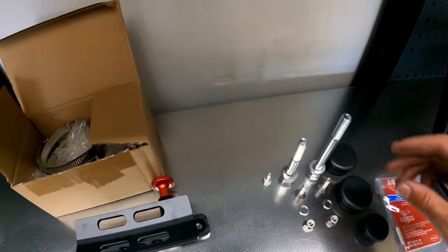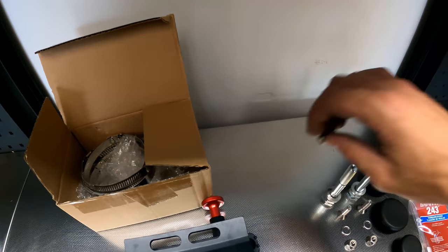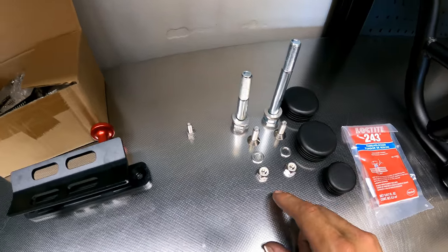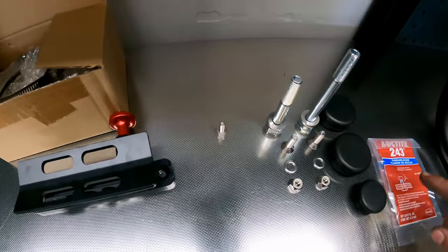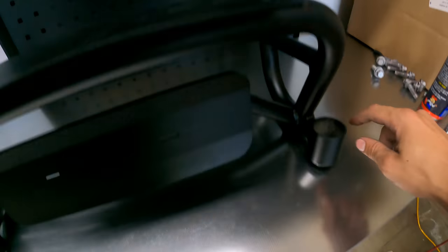You will also get new mounting hardware: a long bolt, a short bolt — the short bolt is for the top. You'll also get two countersink bolts and nuts for the fire extinguisher mount, Loctite for all of the bolts, and caps for all of the mounting holes.